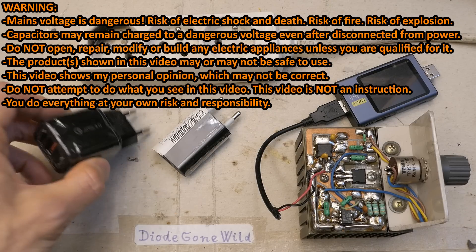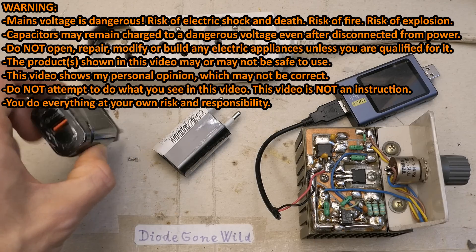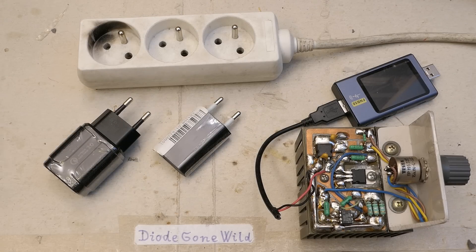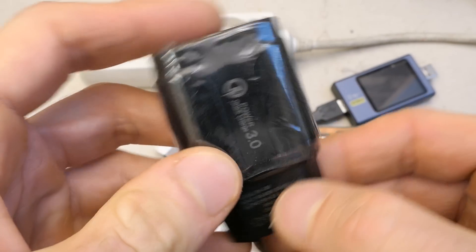Today let's explore even more questionable USB phone chargers, or chargers for any USB charged devices. There is absolutely never enough of these. When I show safe ones people call for dodgy ones and when I show dodgy ones people call for safe ones. These ones are more likely to be dodgy, but let's take a look at them.